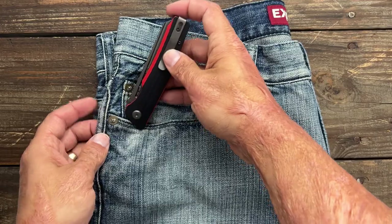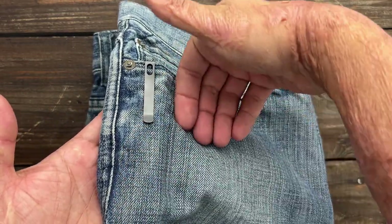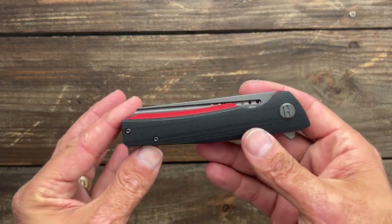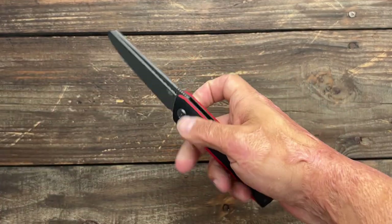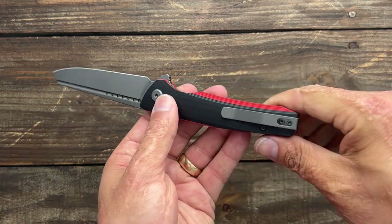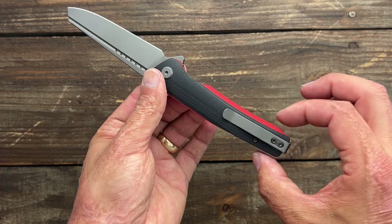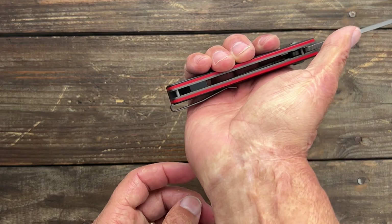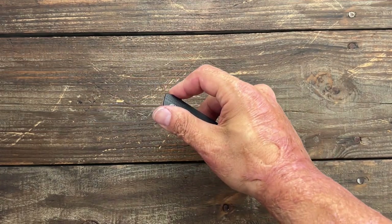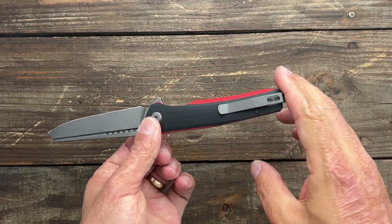It went in and out of the pocket nicely and it does a good job of hugging the left side and completely disappears in the pocket. You will have the flipper tab come in contact with anything in the pocket, but that's not a concern of mine. It is tip-up right-hand carry only, unfortunately. During the cutting, I noticed whenever I was pushing through the wood and started pushing harder, I could feel the clip. It's narrow in the back and the clip is all the way at the end, so it was pushing up against my hand. It wasn't terrible, I didn't feel like I had to throw on gloves, but I definitely could feel it. If you had bigger hands than mine — and I have medium-sized hands — you would probably feel that even more.